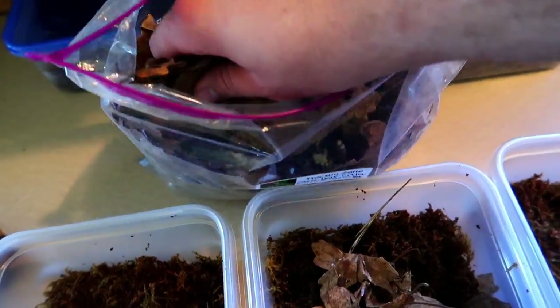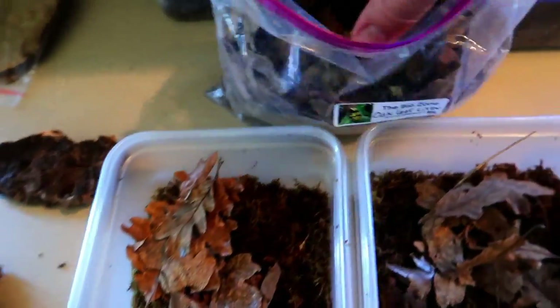Next we've got to add the leaves, which I have right here — oak leaf litter that I got at the last reptile show we had. We're just going to take it and spread it out through all these containers.